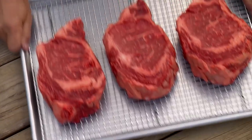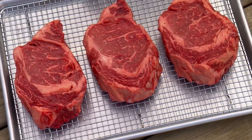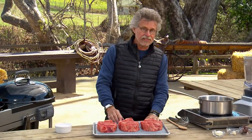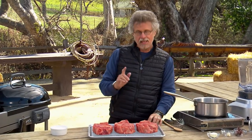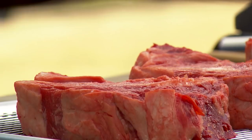This is it folks — the steaks you've been dreaming of: monster thick ribeyes, dry brined and grilled using a unique two-step cooking process: reverse searing and cold grate grilling.